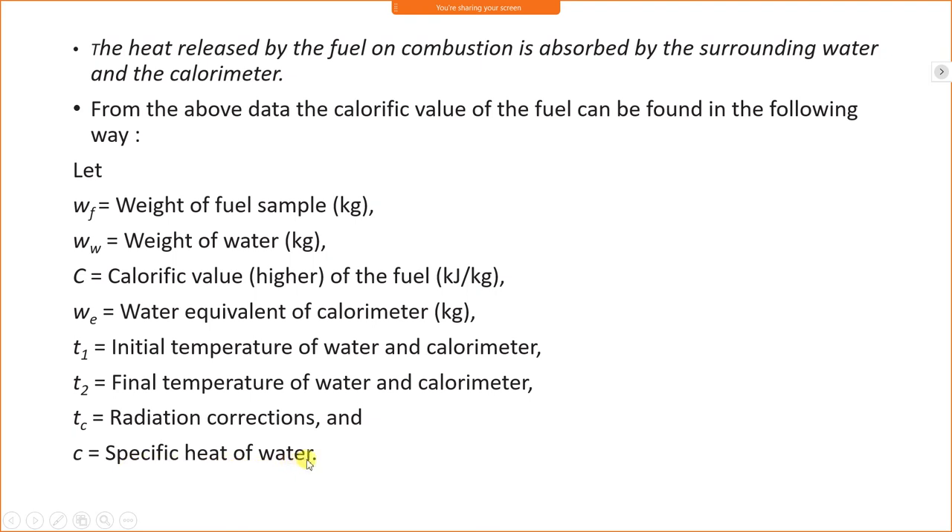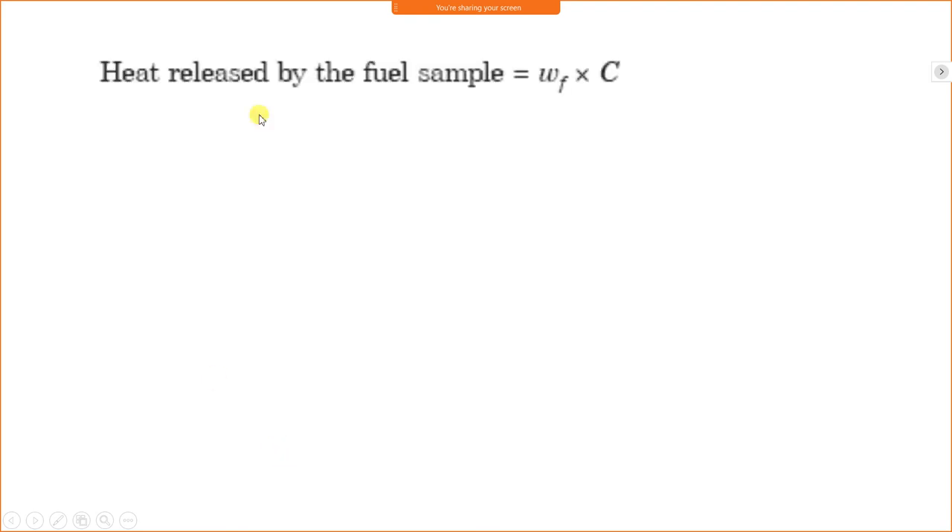Here, lowercase c is the specific heat of water. The heat released by the fuel equals mass of fuel (Wf) multiplied by calorific value of fuel (C). For example, if mass is 1 kg and calorific value is 1000, then 1000 kJ per kg of heat will be generated. In this experiment, we need to calculate C since we know the value of Wf.